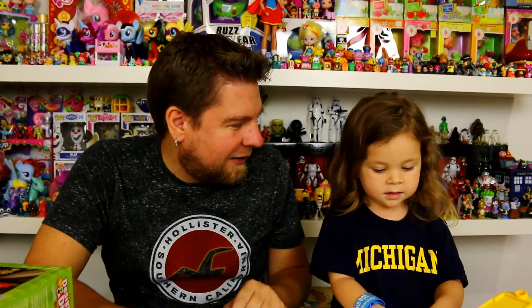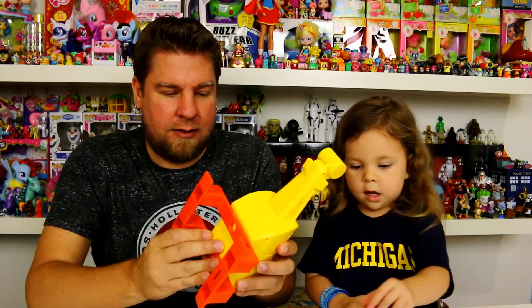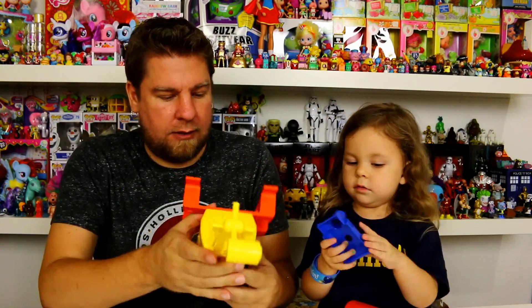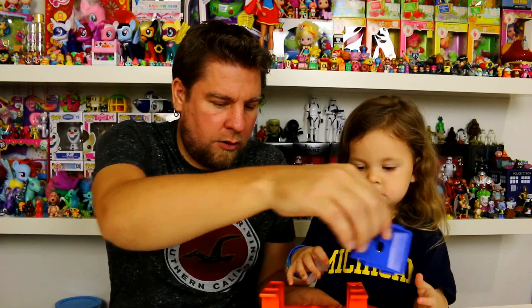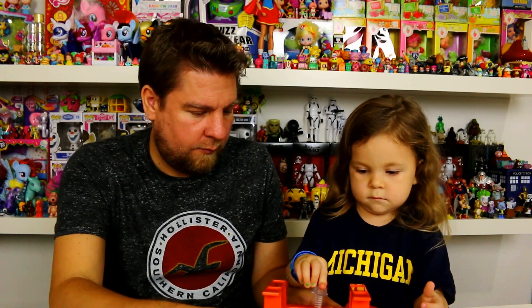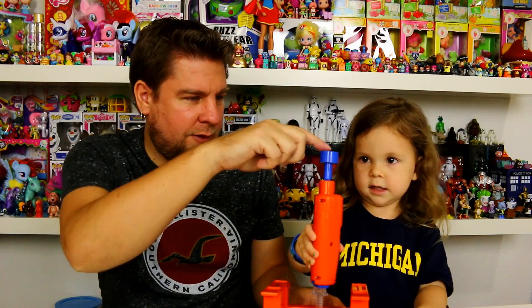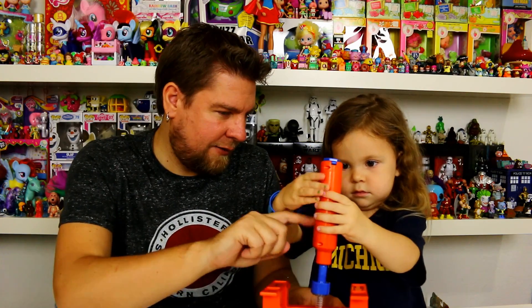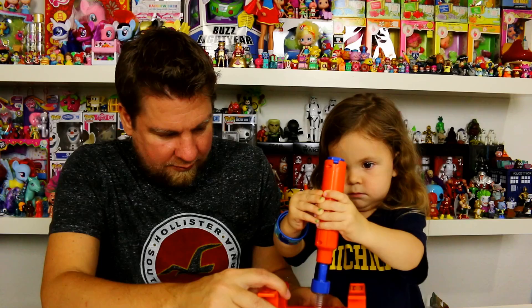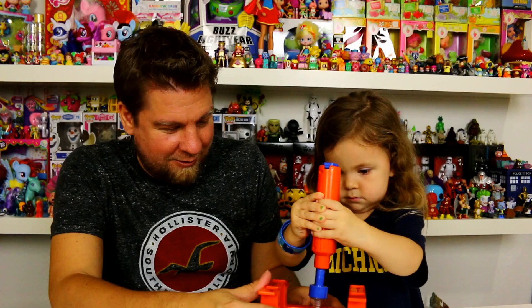We're gonna read the instructions, put some batteries in our drill, and then put the helicopter together. Step number one: daddy's got to snap these pieces in. We've got the bottom in, now we've got to put two screws in. Put them in the hole and then take your tool, put it on top. This part on top — now squeeze the button, this one right here. Oh, we're going! Keep going, all the way down.